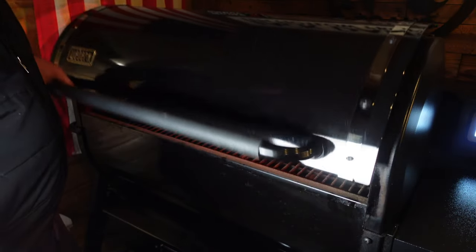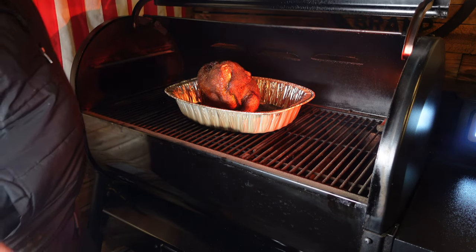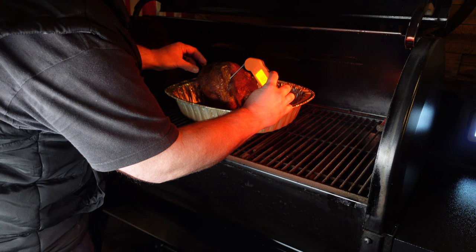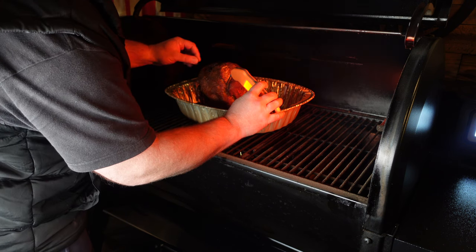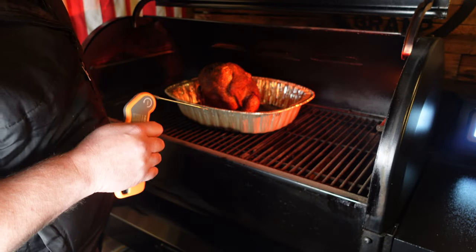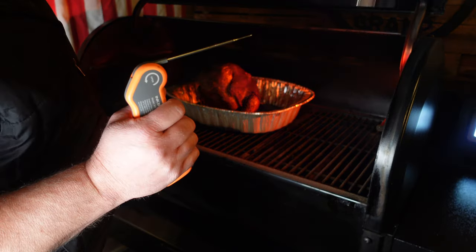After another 20 minutes we cranked it up to 400 degrees to finish the slightly bigger bird. Now it's reading 82 and 86 degrees — happy with that. Let's get this one off and then we'll slice them up and show you how we did.